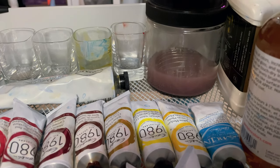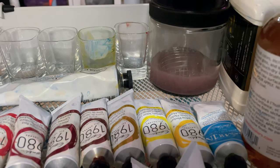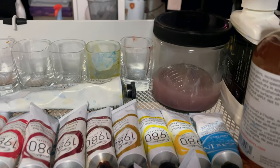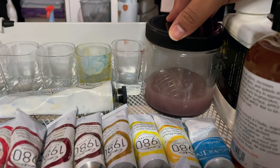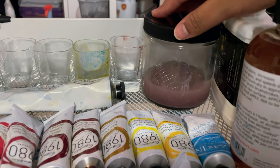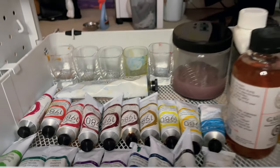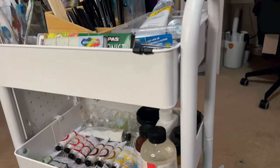I heard there's a little metal thing that people use, but this is what they had at Michael's. It was $6.99 plus tax, but you can use a 30% coupon if you want. As you can see, we are missing the acrylics.